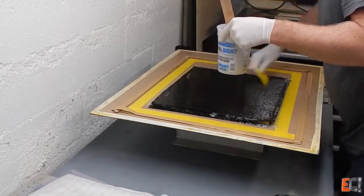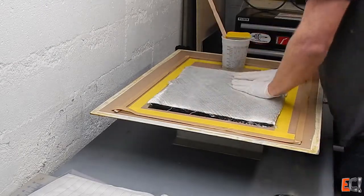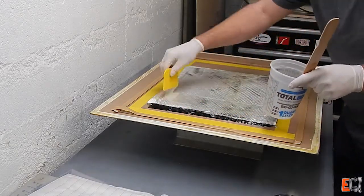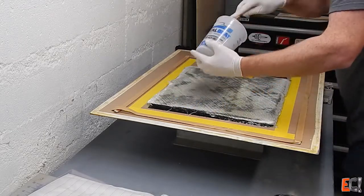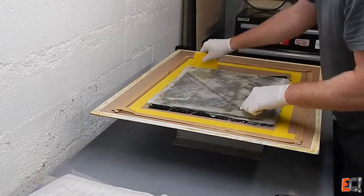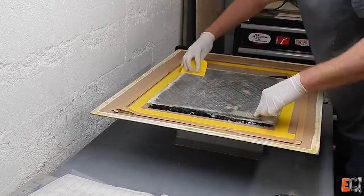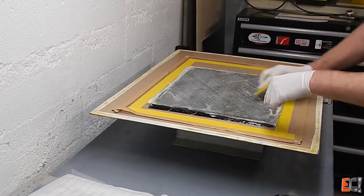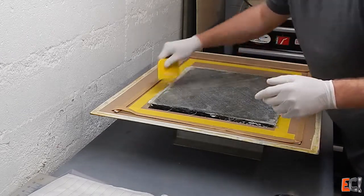I'll drop in the last ply of the 12-ounce biaxial. This is a balanced laminate around the core, so it should come out pretty flat — I try to make the test panels that way. You can see the carbon coming through. It's a lot harder to see how you're doing if you're wetting it out against the core, which is a similar color. So I'll work this in as best I can before putting on the bag stack.